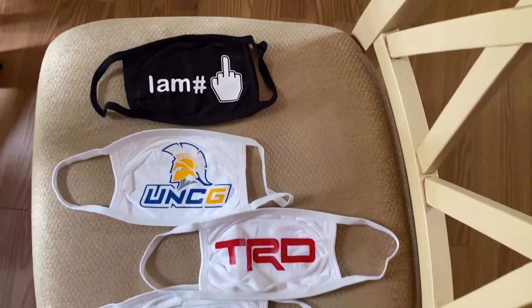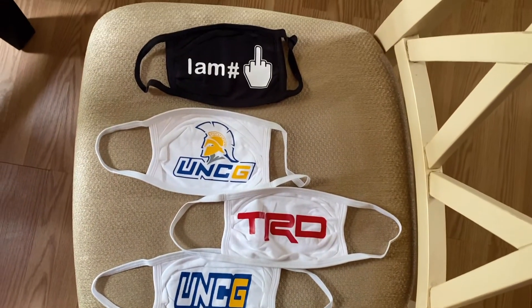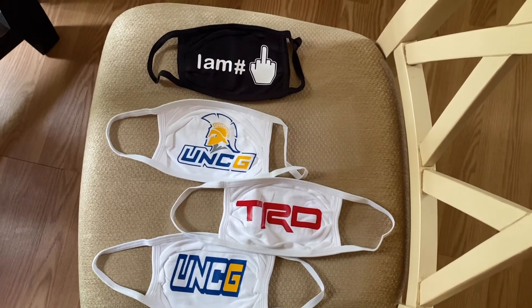Please subscribe to my channel, and if you like this kind of video, comment and I will make more of these videos. I'm going to show you what my masks are like — here are the four masks that I made. I am selling masks!